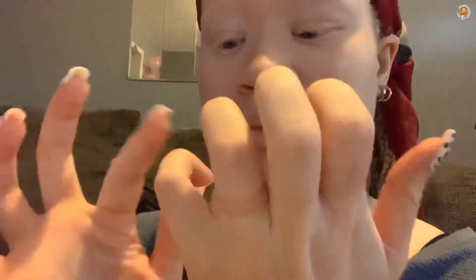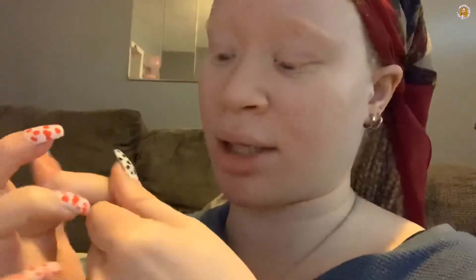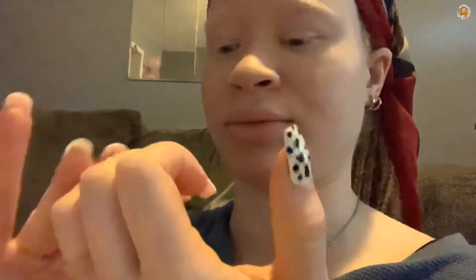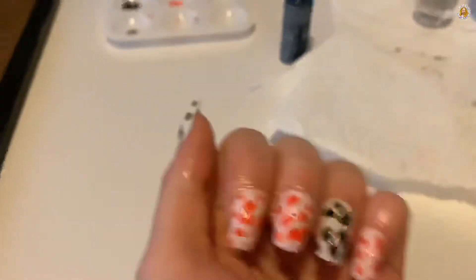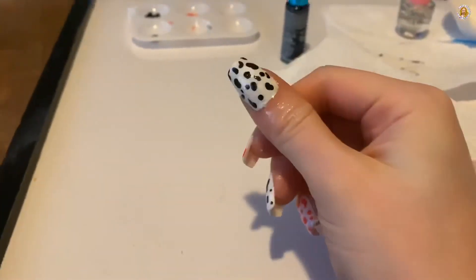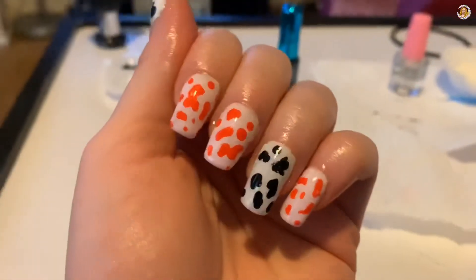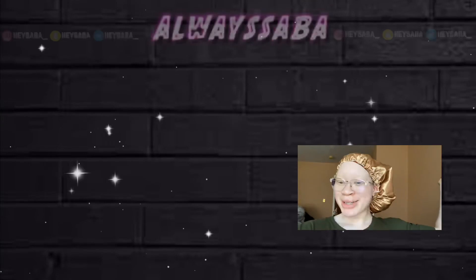It smells so good - peach. This has been like a trying nail set. I don't know what I should name this set, but it has been really trying - spilled my nail glue. This cuticle oil is nice and thick. Here's what they're looking like - a nice little towel set. This hand is not shaped the same as the other hand, but for a first set I think I did pretty good. This is kind of basically like acrylic because I did the cornstarch method. That was a lot though.